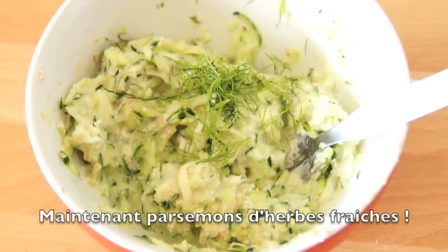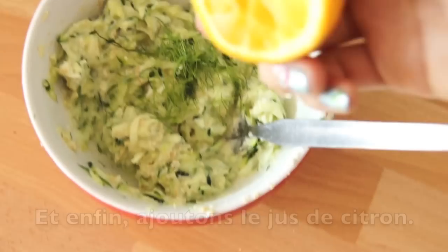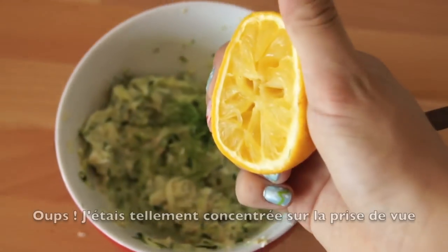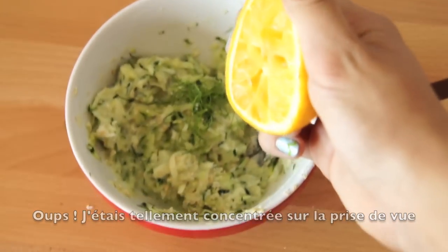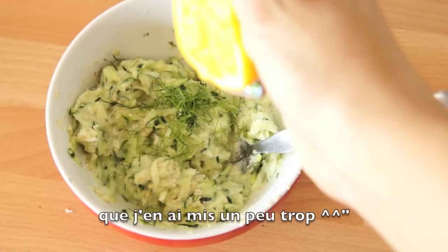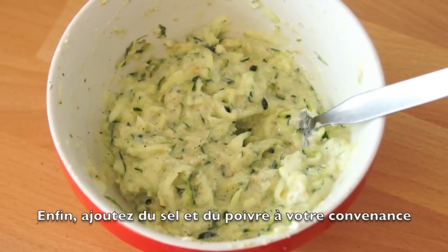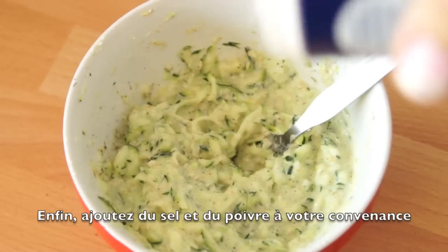Now let's sprinkle our fresh herbs. I had dill in my fridge. And finally, let's add the lemon juice — oopsie! I put a little too much because I was so concentrated on the camera and the video filming. Finally, put a little bit of pepper and salt for the taste.